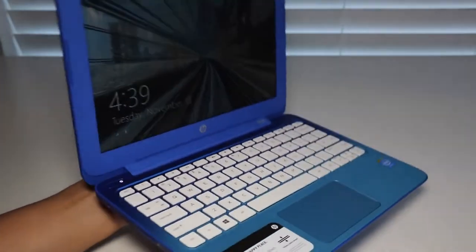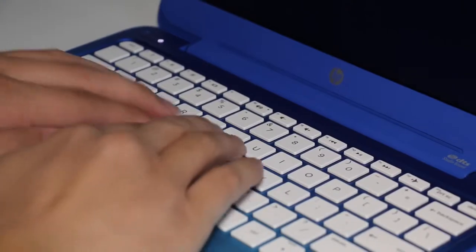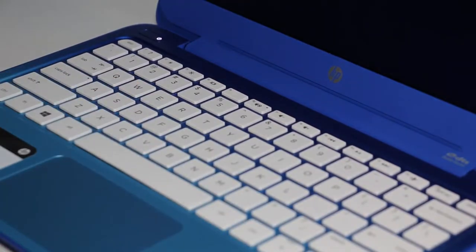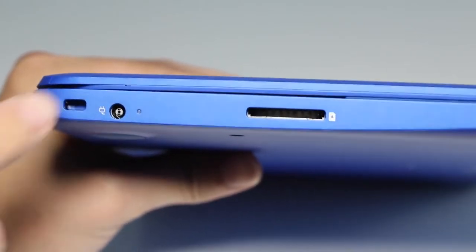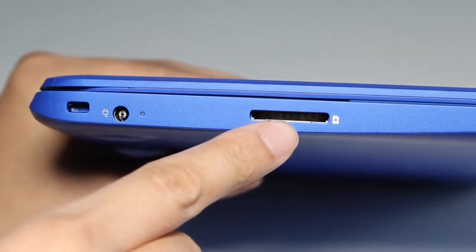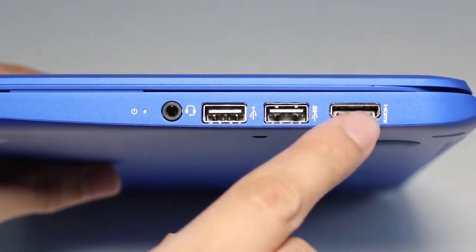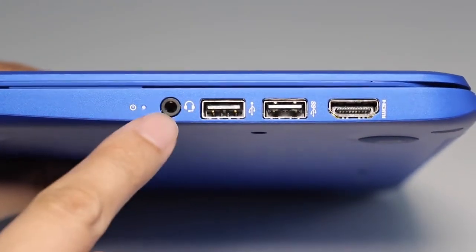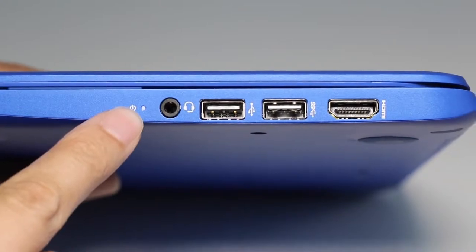For $200, the design and build quality is actually pretty good. Keyboard flex is also pretty good on this laptop. On the left side you have the Kensington security slot, AC charging port, and an SD card reader. On the right side you have a full-size HDMI output, USB 3.0 port, USB 2.0 port, headset/microphone combo jack, and a power status LED indicator.